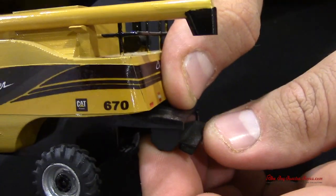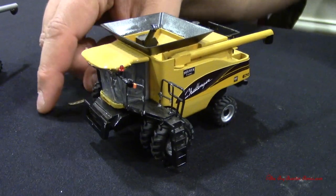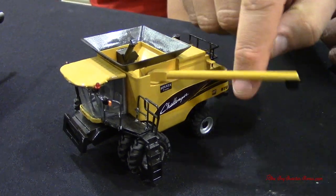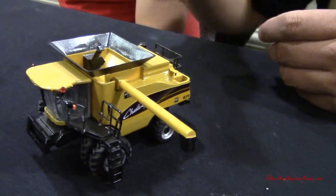And the real one works that way as well? Yep, it's identical. And then the straw chopper — forward is to chop, and back is to put a wind roll. I've never seen someone do that, that's awesome. And the auger swings out too.